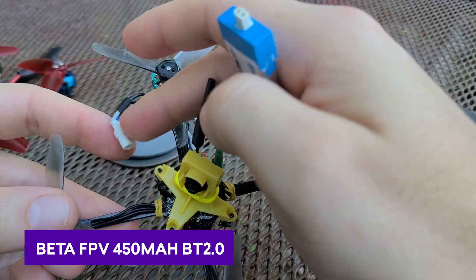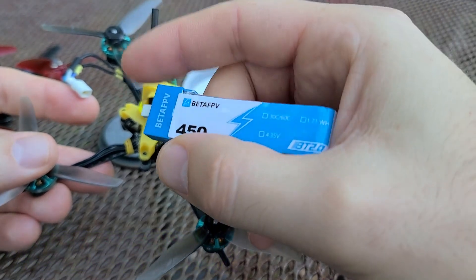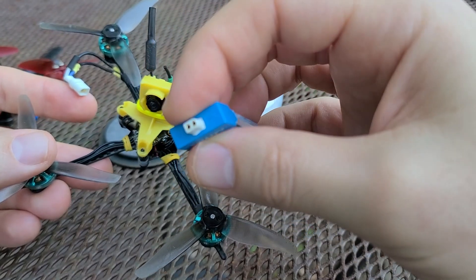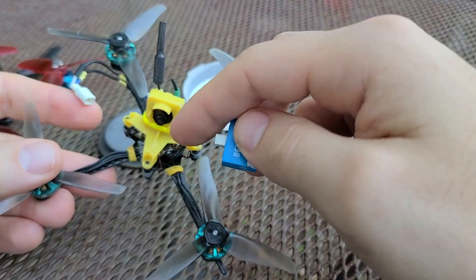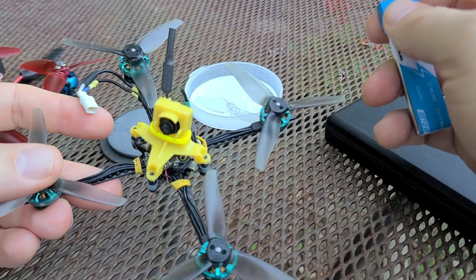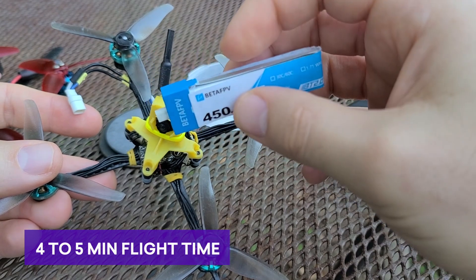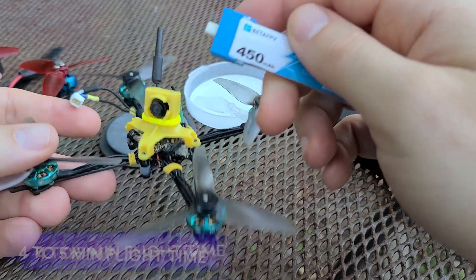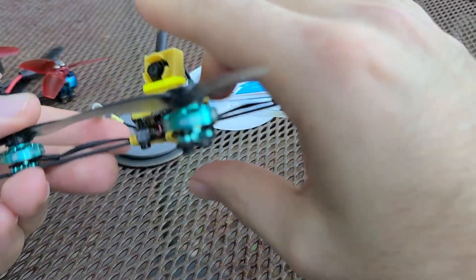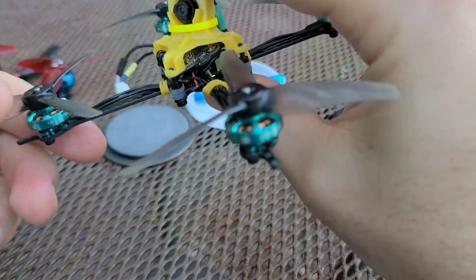Regarding the battery and the plug, I'm using the Beta FPV 450s that come with the BT 2.0 connector. I don't want to be re-soldering my battery leads. Mr. Shutterbug mentioned — and I agree — that having an XC30 on this tiny quad is a bit overkill and just adds more weight. I'm getting 4-5 minutes of flight with the 450s, so I'm not sure why Kebab recommends a 600 or 650 for this tiny quad. You're also saving quite a bit of weight. I had to extend the battery lead for this build, but otherwise it was fairly straightforward.